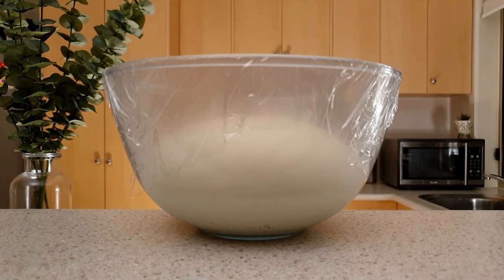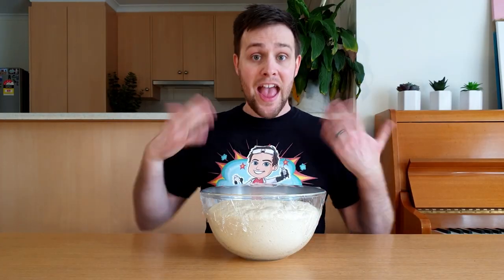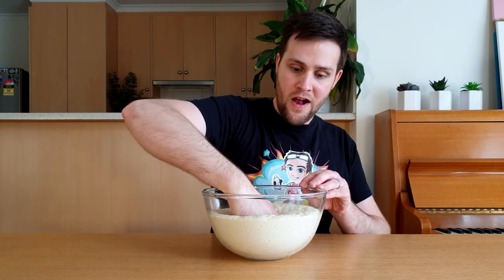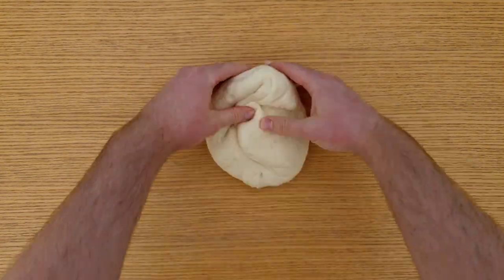You now have to wait for the dough to double in size, which will take about an hour. After this, take the plastic wrap off and give the dough a punch. The goal is to pop all the bubbles that have started to form in the dough, so take it out of the bowl and give it another knead for a few minutes.